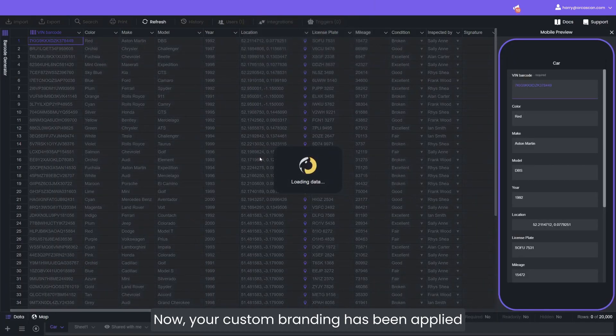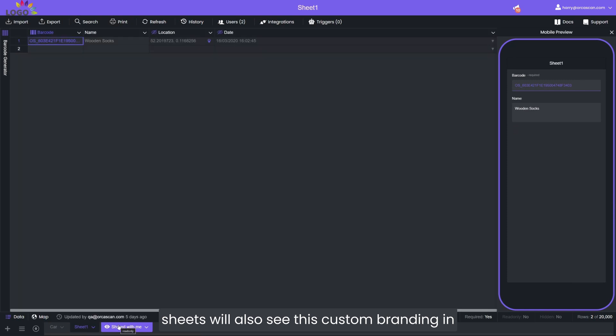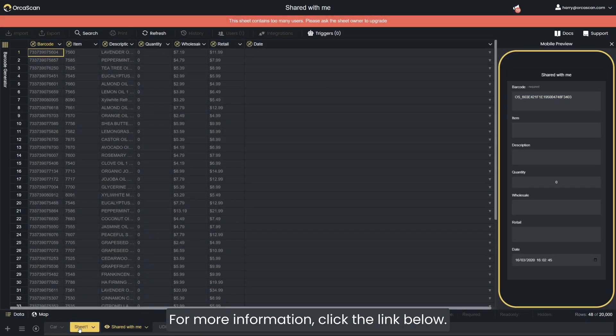Now your custom branding has been applied to all of the sheets you own. Any users that you have added to your sheets will also see this custom branding in both the web and mobile app. For more information, click the link below.